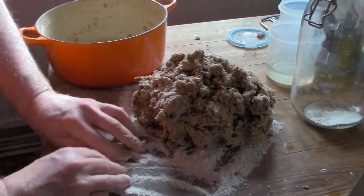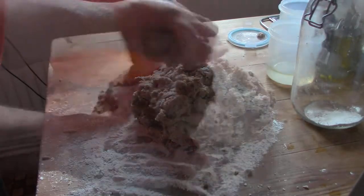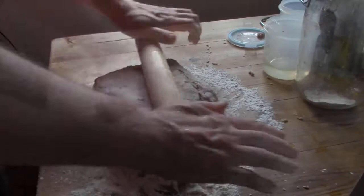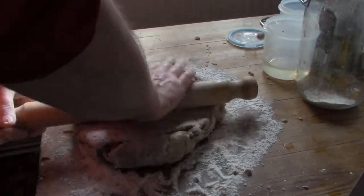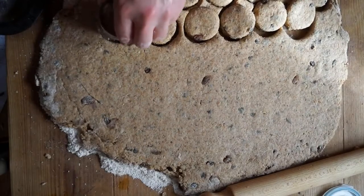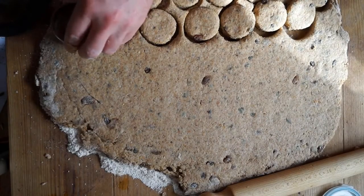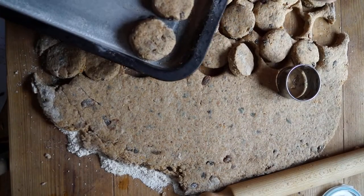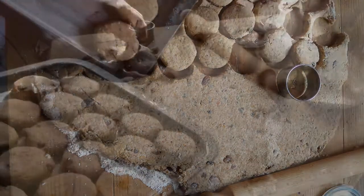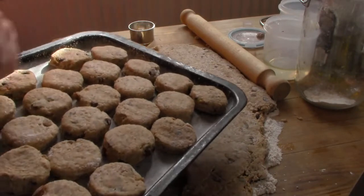Put the dough on a floured surface and give a little knead to get a more uniform ball. Now you can roll it flat, not less than 12–15mm or half an inch thick. Then cut circles, or other shapes, and place them on the tray. As soon as the tray is full, put it in the oven near the top for around 20–25 minutes, turning the tray around after 10–15 minutes to make sure they're evenly baked.